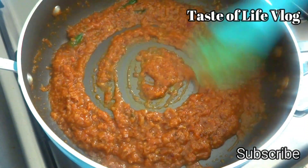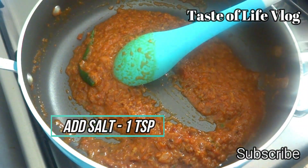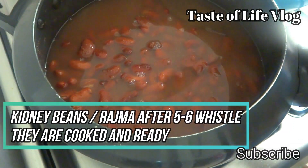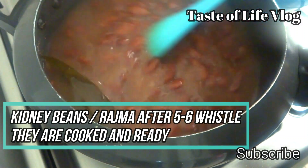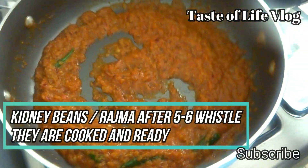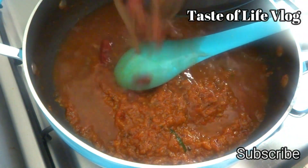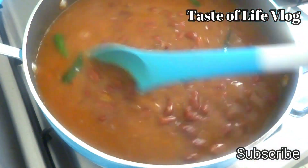Now add salt, one teaspoon, and mix it again. After five to six whistles, the kidney beans or rajma are cooked and ready to mix with the curry. Add the beans into this curry and give a good mix so that the beans and curry are well combined.